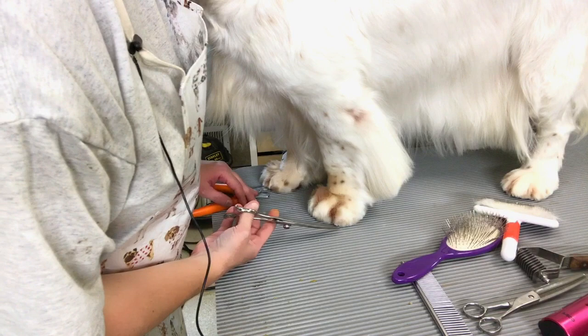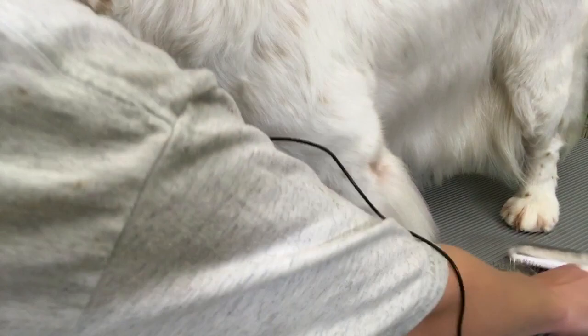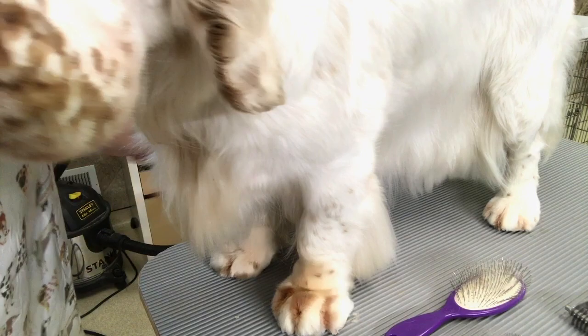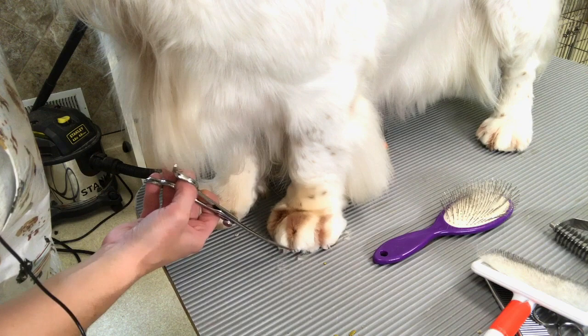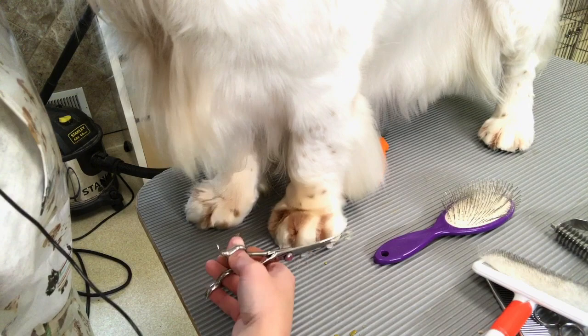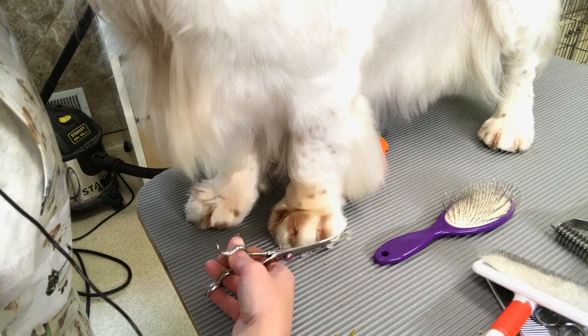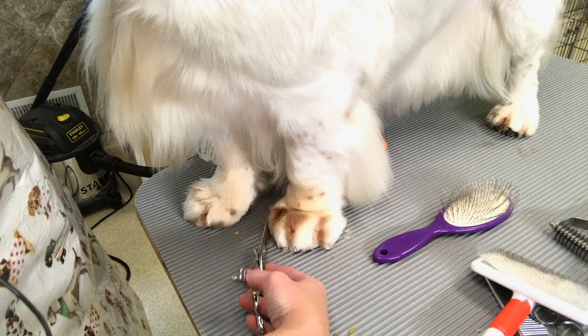Curved scissors — just take it and follow the outline of the foot. I go just very slightly up the outside toenail, but you don't want to do that to all of them. On the front side here, you can see that the hair is a little longer. You want to make sure they have all their weight down on their foot at this point. She's just using very sharp straight scissors to cut these long hairs off. I like to do the outside of the foot first, and then use thinning shears on the top. You can see that I flipped my scissors around to help keep that same shape.